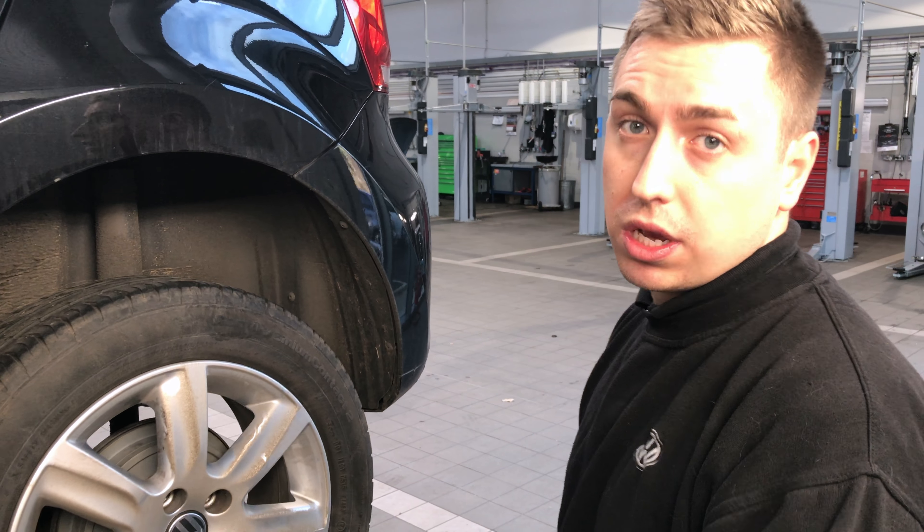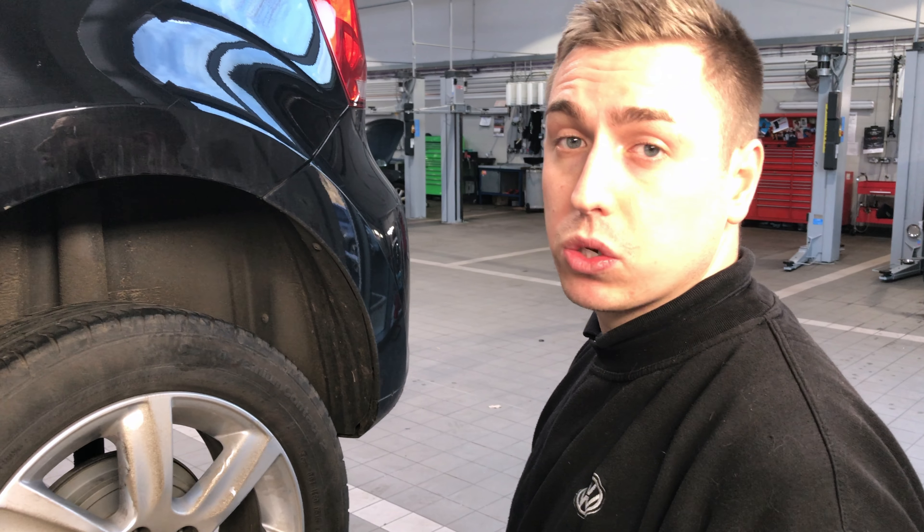First of all, we're going to remove all your wheels. The reason why we do this is to get a better inspection, and also the fact that they have a tendency for sticking on — and you don't want that on the side of the road.